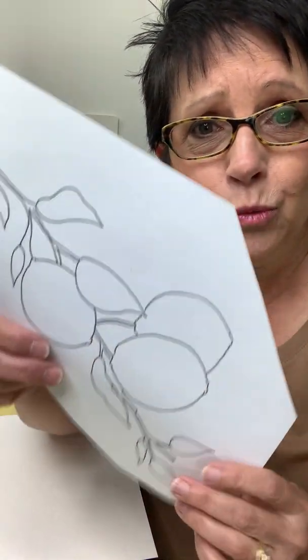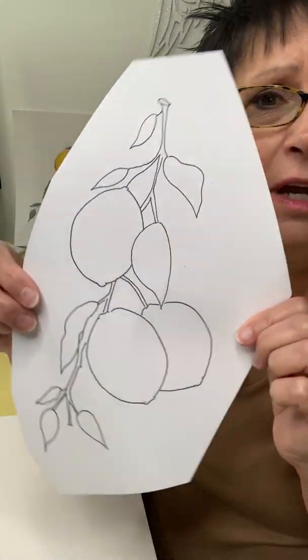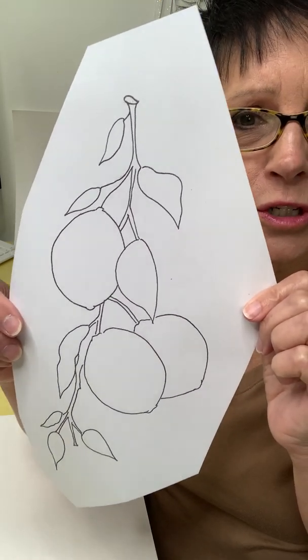A lot of the tutorials that I do, I teach you simple sketching techniques. But sometimes people are fearful of that — sometimes they want a tracer. So let's start out. First, what is a tracer? If you don't know, it is line work of a piece that you are going to paint. I've printed this off and cut around it to make the shape a little bit better.